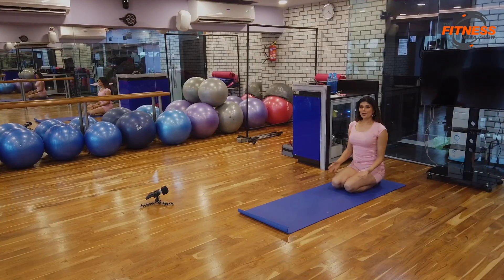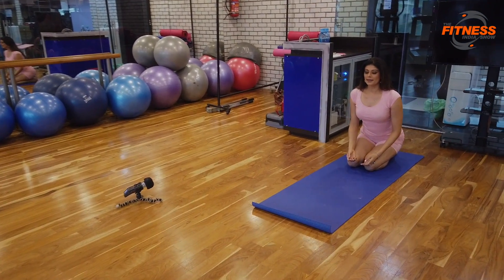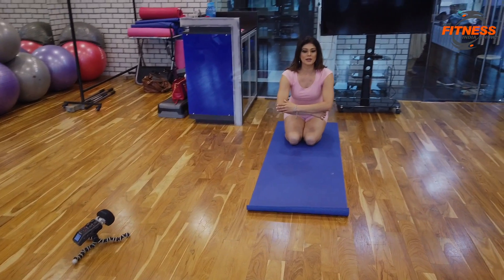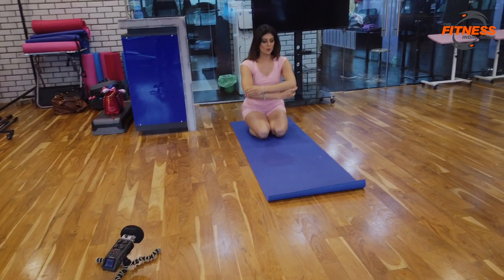I'm sitting in Vajrasana — this is how I begin the practice of my headstand. I keep my elbows shoulder-width distance apart, and I have to measure exactly where my elbows are.